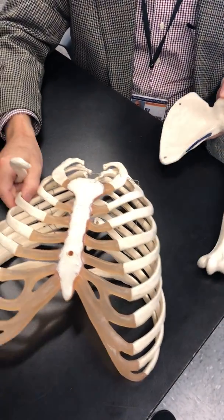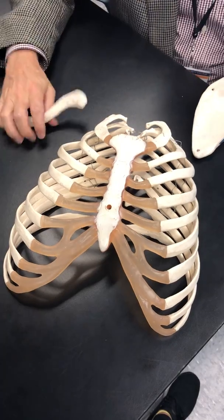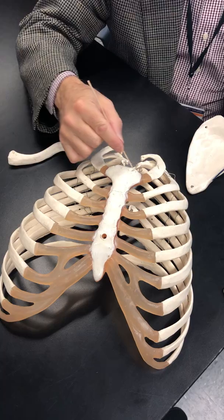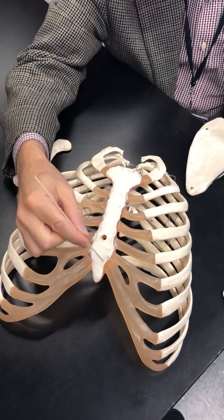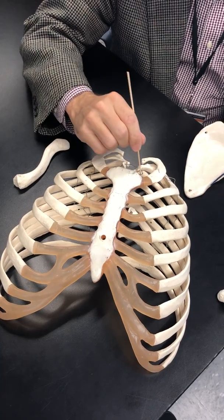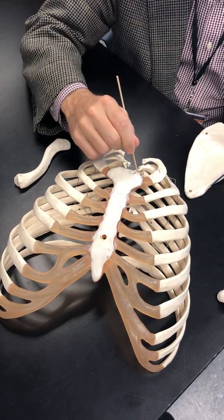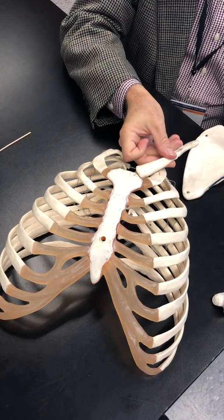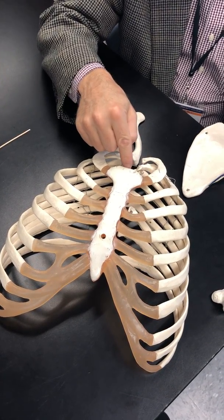We remember that this is the ribcage and this is the sternum. We have the manubrium, body, and xyphoid process. We have a couple of notches in here — these are clavicular notches because that's where the clavicle is going to connect. And then we have the jugular notch.